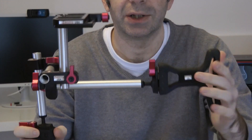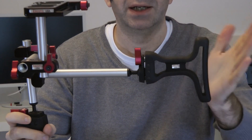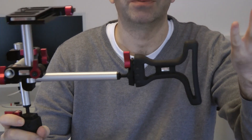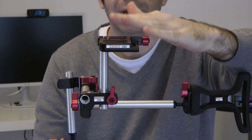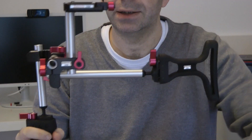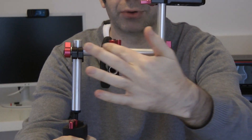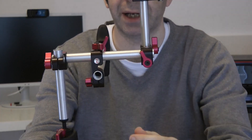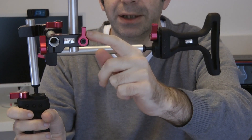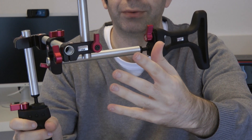So here we go, this is the Secuto Striker. This portion here is for putting against your shoulder — I'm going to show you me using it in a short while. We've got a platform here where you're going to put your camera, and this can be mounted on either side. You can see we've got a rod going across the front, held into place by this clasp here, and we can use these little red turning portions to adjust everything on the rig.